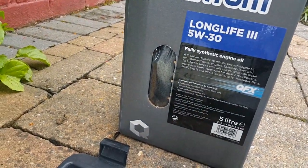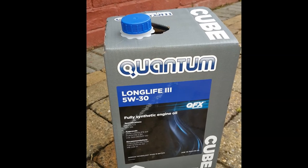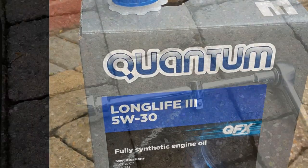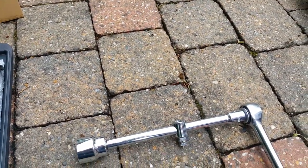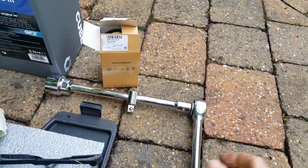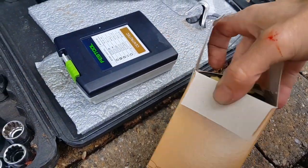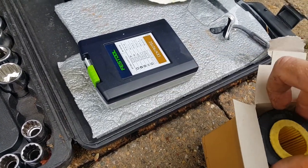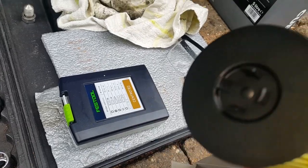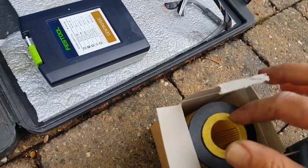We'll remove that in a bit and I'll show you the correct engine oil — long life 5W-30. To get the oil filter off it's a 32mm socket, like a standard oil filter size socket. We're using genuine parts here; you don't have to — aftermarket parts like Bosch are just as good. That's the oil filter. Just be careful to make sure you put the seals in correctly when putting it in.